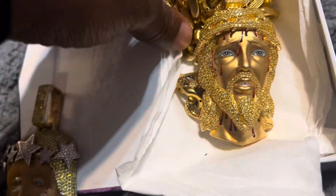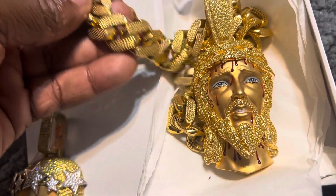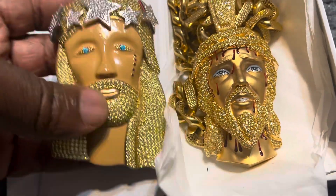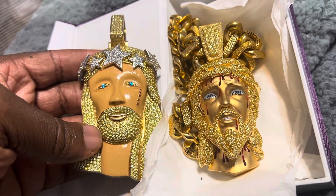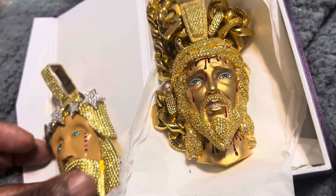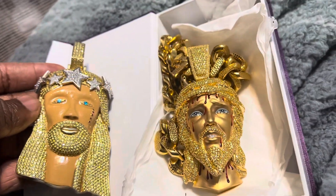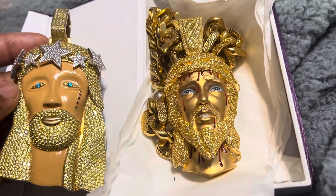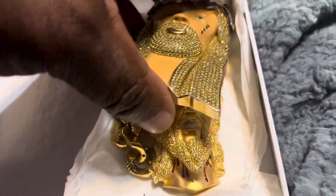My chain is solid gold, no problem. So there you have it y'all, just wanted to update y'all - it's been a while since I did a jewelry video. Here's what we got: two Jesus pieces, four inch and three inch. I like the three inch better. Alright YouTube, I'm out - later.